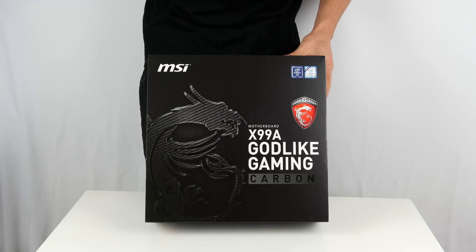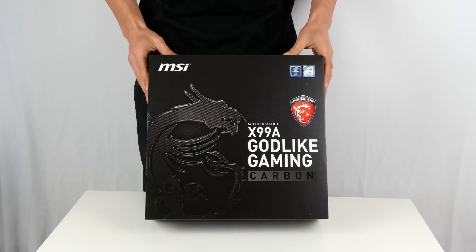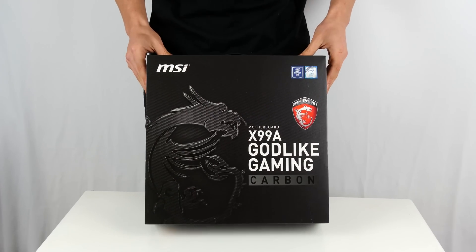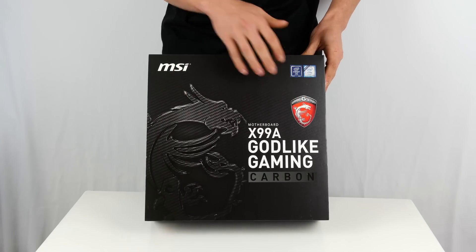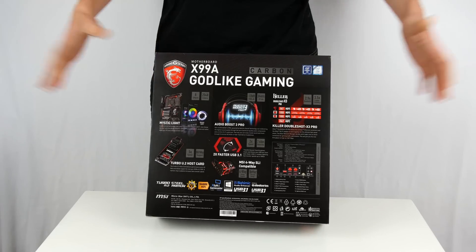To begin with, I really need to take a moment to appreciate this lovely style of cardboard they've used to package the box. Look at all that carbon fiber effect all over it — it looks brilliant. Keeping it nice and simple, all black with just the red MSI logo. I really like that they've stuck with three colors; it really sets this thing off and looks fantastic.